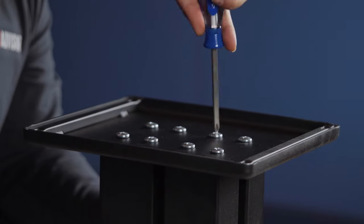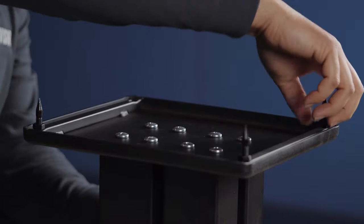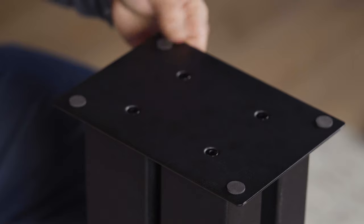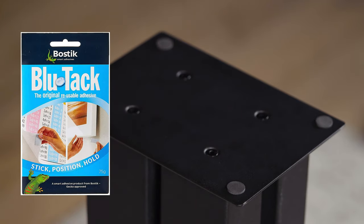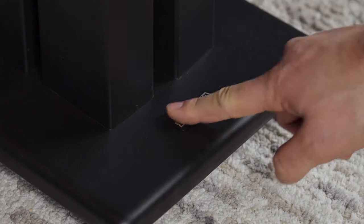Finally, finish tightening the bottom plate bolts, add your carpet piercing spikes, attach your speaker resting pads. You can also add blue tack for further speaker stability. Attach the Pangea logo and that's it.